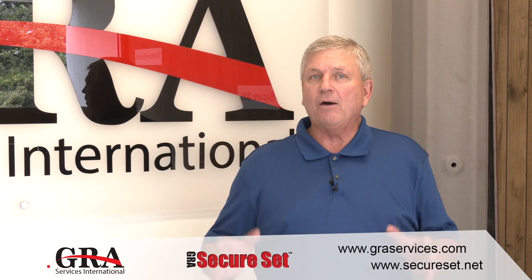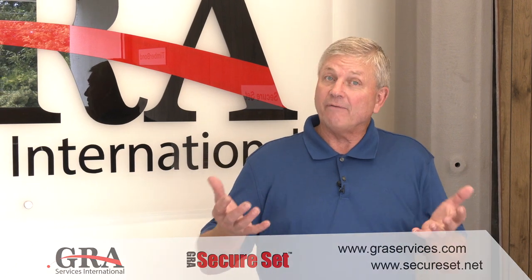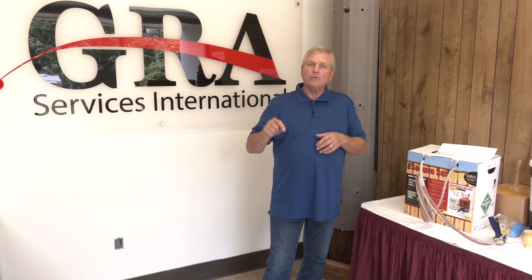Welcome to another segment on Secure Set spray foam. People have asked us so many times about how to address an issue where there's a void under a concrete slab — a basement, garage floor, sidewalk, or carport — but without access from the side. With side access you can fill voids easily with tube extensions, but what do you do if the only way to get to it is to drill a hole in the concrete?